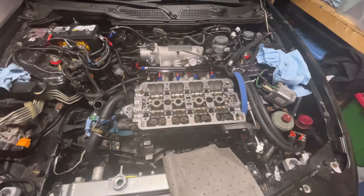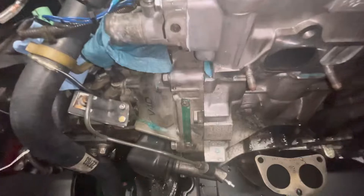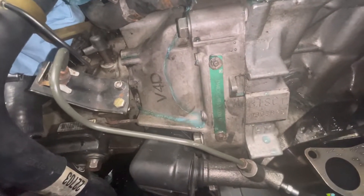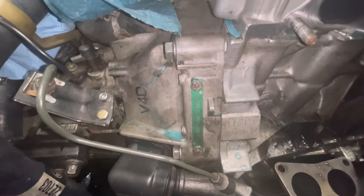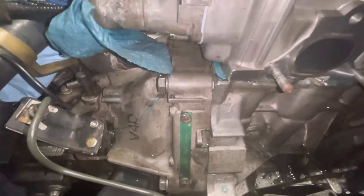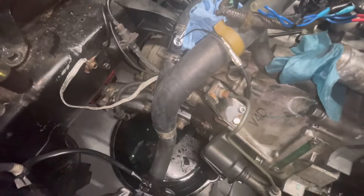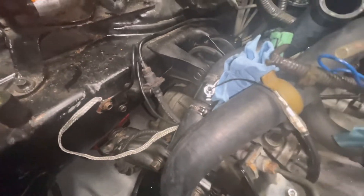We want to see what the valves look like on the other side, and check the pistons, and see what that Felpro gasket looks like. You can tell it's starting to leak right there. We've got a pan down there - we're just going to let her drip a little bit so there won't be as much coolant coming out when we pull the head off.